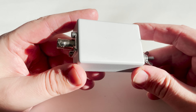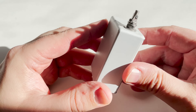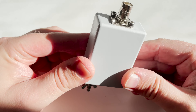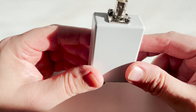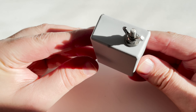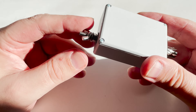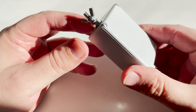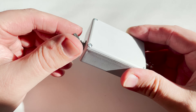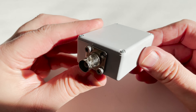Hi and welcome back to another TechMinds video. In this video I want to show you a lightweight multiband portable HF antenna which works extremely well. The main part of this antenna is a 49 to 1 transformer encased in a nice waterproof housing. Connections are super simple — just connect your radio coax to the BNC connection and then connect 20 meters of wire onto the wing nut on the other end. With 20 meters of wire you can expect nice resonance on 40 meters through to 10 meters without the use of an ATU.